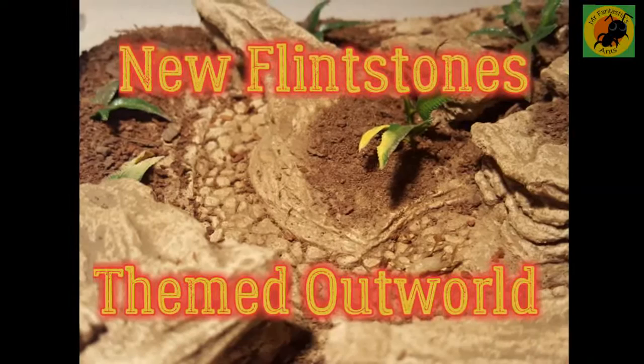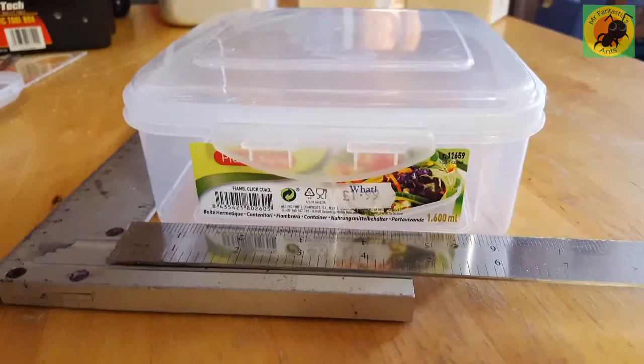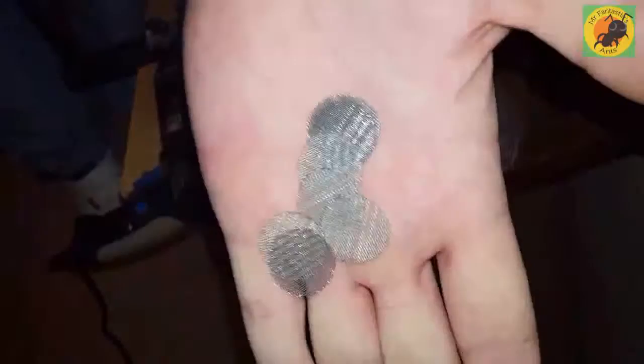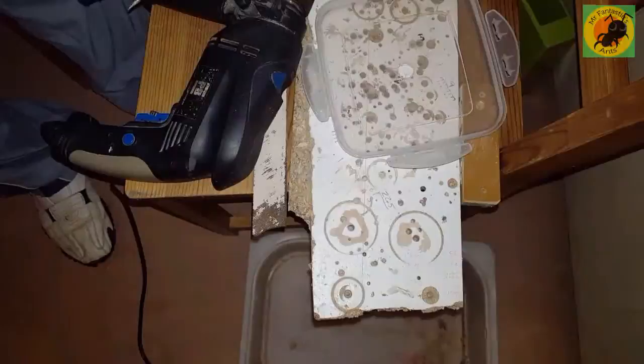Hey there guys, it's Mr. Fantastic here with another video on a Flintstone themed outworld. We're using the same container as last time, which is $1.99 from — you know, six and a half inches by six and a half by three inches tall, nice little clip-on lid. We used 20 millimeter wire gauzes for the air vents in the top and a 16 millimeter drill bit to drill the holes out.